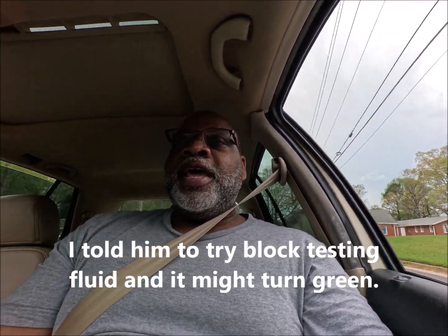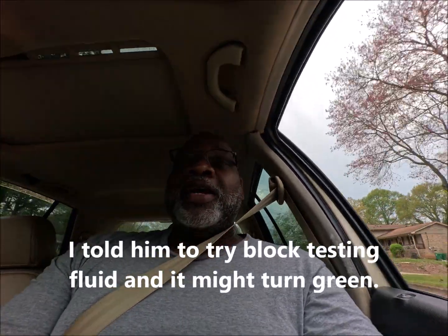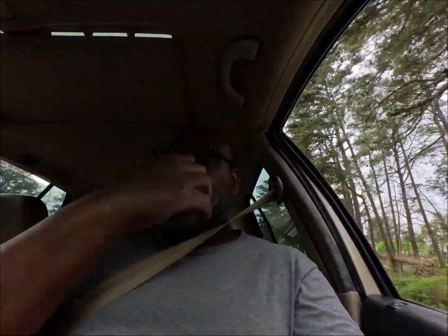He said he's already put a thermostat on it and a water pump, and someone told him it was just air in the lines. I tried to tell him otherwise but he didn't want to listen — it's his car. If he believes he just needs to bleed the line every so often, that's on him. But he has a blown head gasket, and he probably has a stripped-out bolt. I told him to get a block tester. He'd never used one, so I told him to try it — put the fluid in, and if it turns green you have a blown head gasket. But he thinks it's just air in the line.